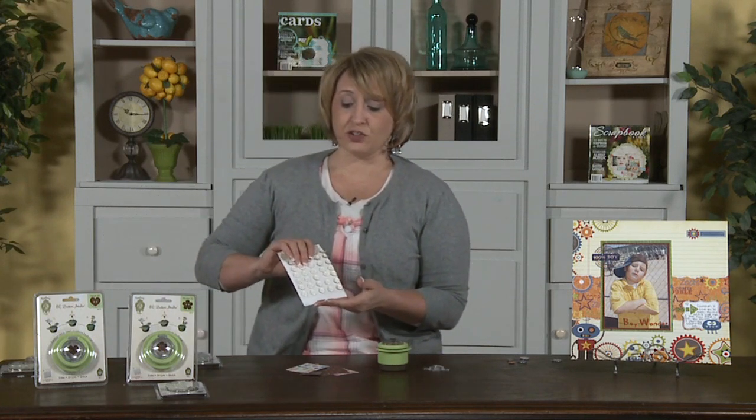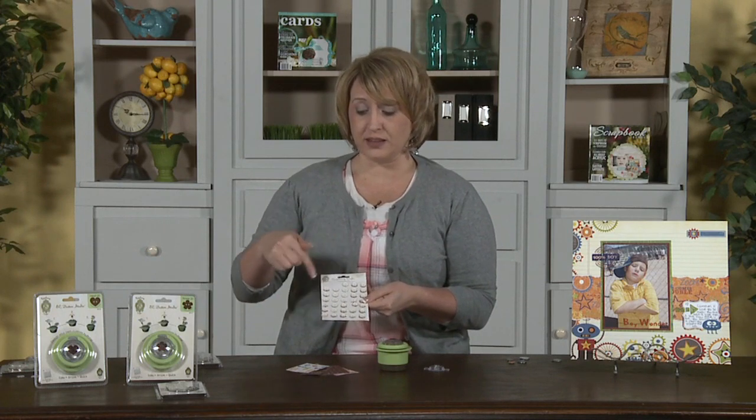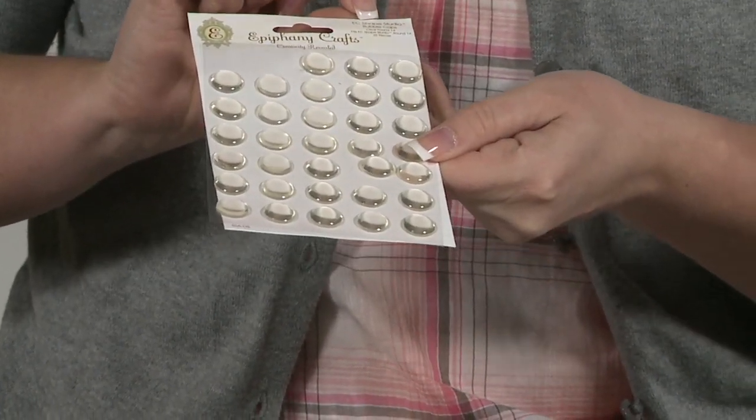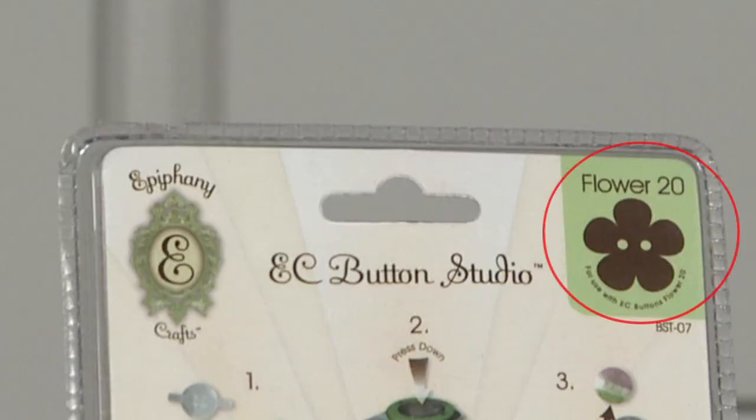The next thing you're going to need is the base — the epoxy topper — and this is how it comes, just like this. What's really cool is up at the top it will say 'Bubble Caps Number 14' and it'll match the Circle Bubble Maker 14. So you just need to match whatever paper shaper with the size of the epoxy sticker. And you're ready to go.